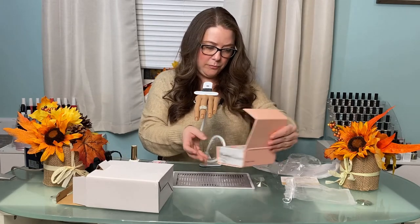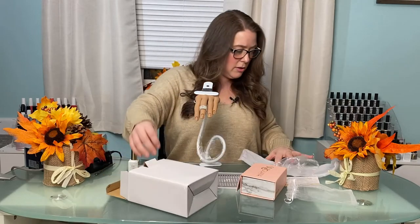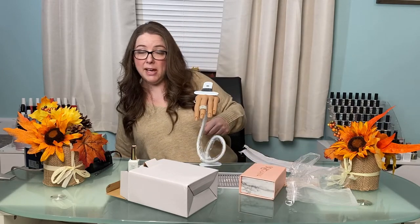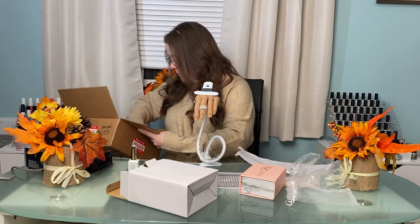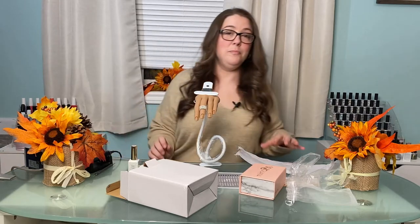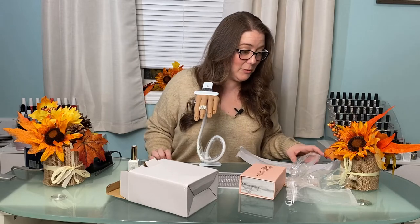Looking now, there was supposed to be another item — a finger. I'm not sure if I'm missing it; it was in the box. Let me look... they must have forgotten, so I'll just get in contact with them.